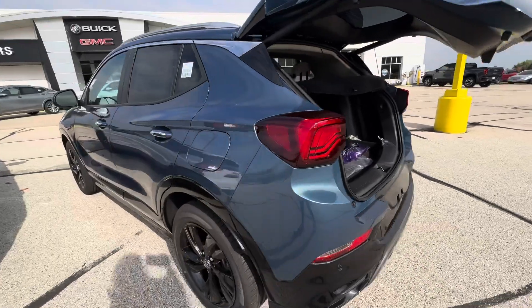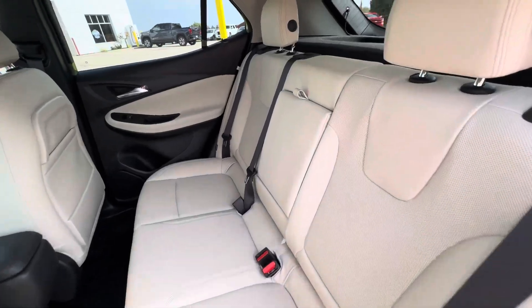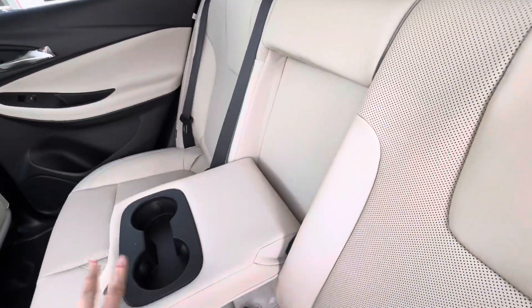If we take a look in the back seat — the seats do fold down flat, and then you do have your cup holders right in the middle.